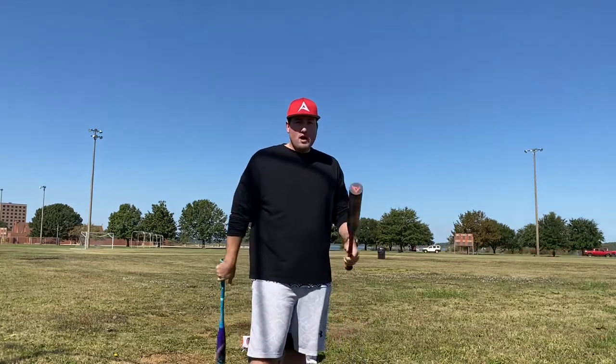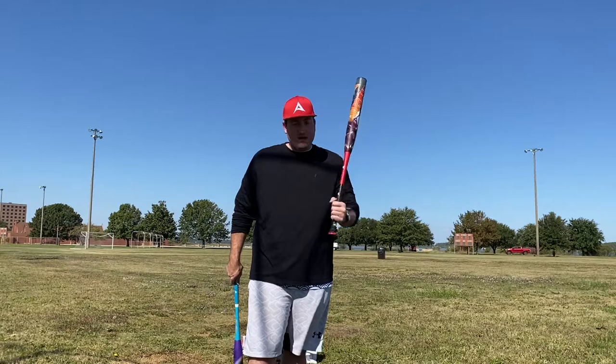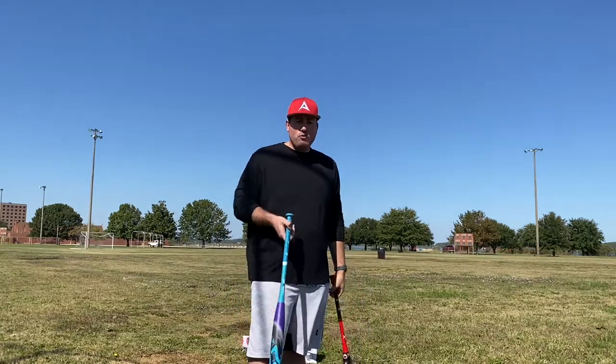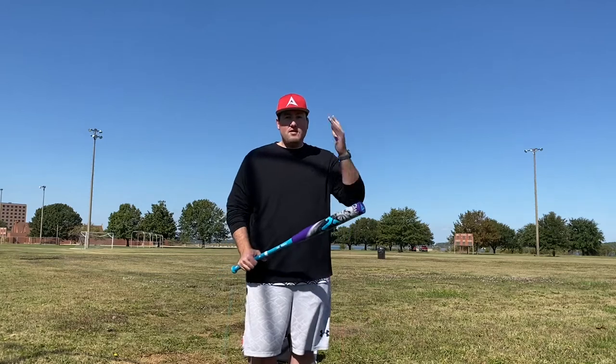This is a 26-ounce with a half-ounce end load, so this is a 27-ounce with a half-ounce end load. Interesting facts — these come in 25, 26, 27. We will be hitting the Evil BP 52 Pluses and the Tattoo X3 Spinners, both 52-core balls.